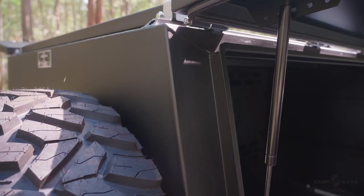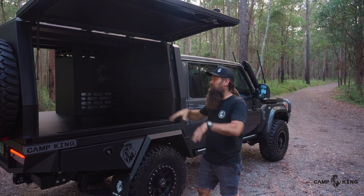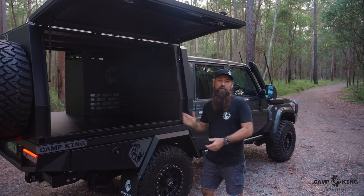We use a pinch weld rubber that goes around the outside, along with an extremely large gutter system that runs around these, so any weather coming in from the back side of the door isn't going to drop down all over you while you're trying to make lunch or whatever you're trying to do.